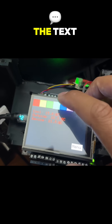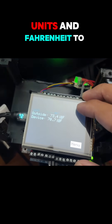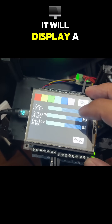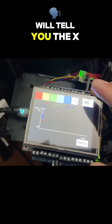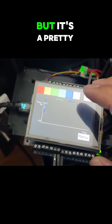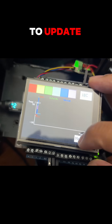Once the values update, it will tell you the text. You can change the units from Fahrenheit to Celsius. The graph mode will display a bar graph, and the XY graph will show the XY graph — I need to update the units for the time, but it's a pretty good graph, it just takes a minute to update.